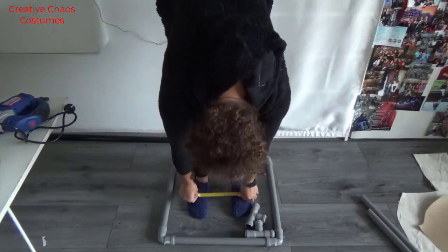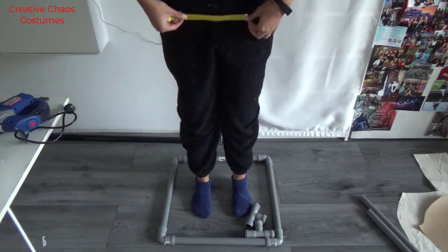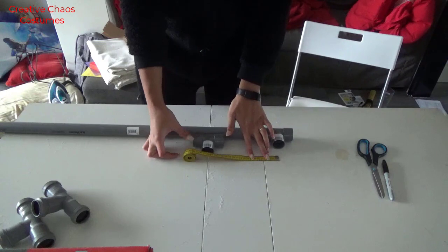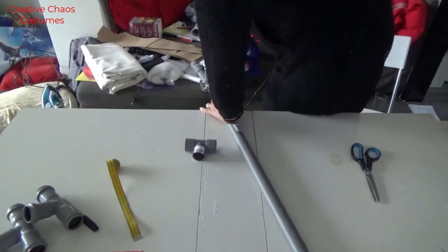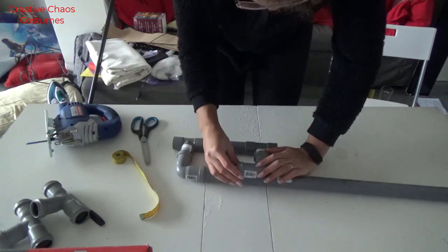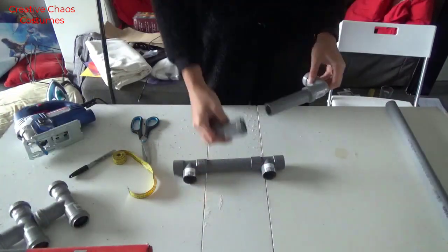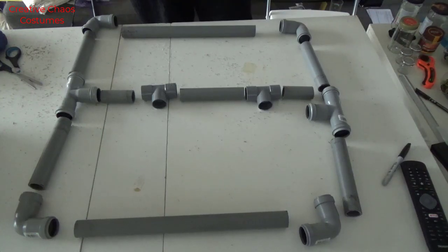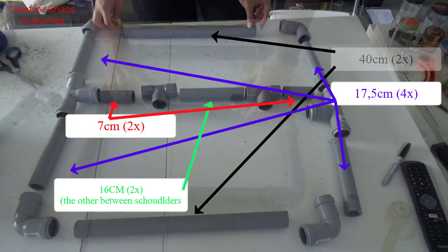For my stand, I used PVC pipes. I started with a rectangular, almost square base. So I just stood in the center with my legs about hip width apart, and then I measured where the middle of both my legs would be — for me that was about 22 centimeters. So I measured this out and I made sure that these two T-joins would end up 22 centimeters apart. And I did the same for the top that would be inside my shoulders, but with two elbow joints instead of T-joins. I will put the measurements on screen so you can pause and check them out.